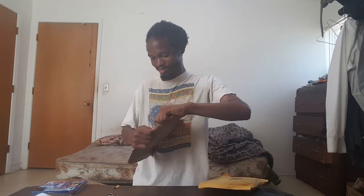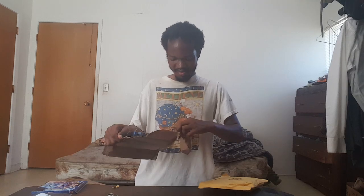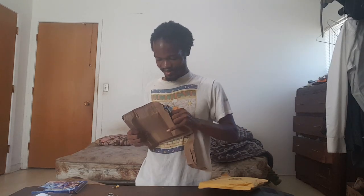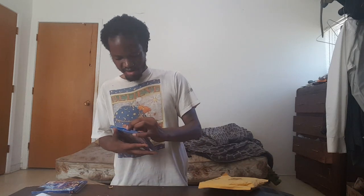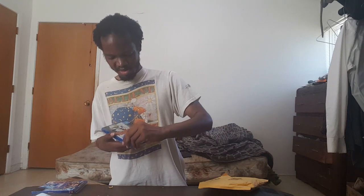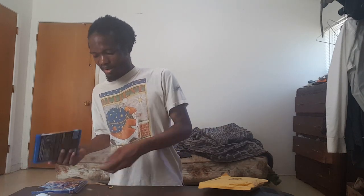Package number two — Ace Ventura: When Nature Calls on Blu-ray. I bought these two movies off Amazon. I've been buying a lot of stuff off Amazon. I bought this movie because of YouTube nostalgia and just watching a bunch of clips.